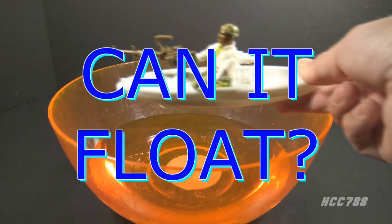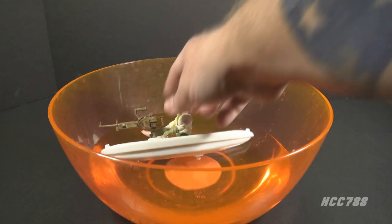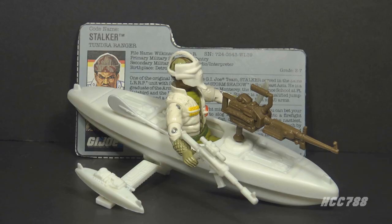Can the kayak float? Not very well. This is extraordinary — this is a single-carded figure that comes with a small vehicle. It's only because of the overall success of the G.I. Joe toy line that we could get something like this.